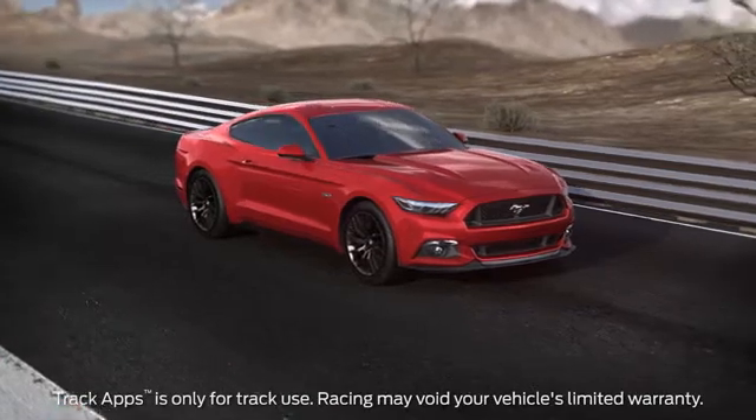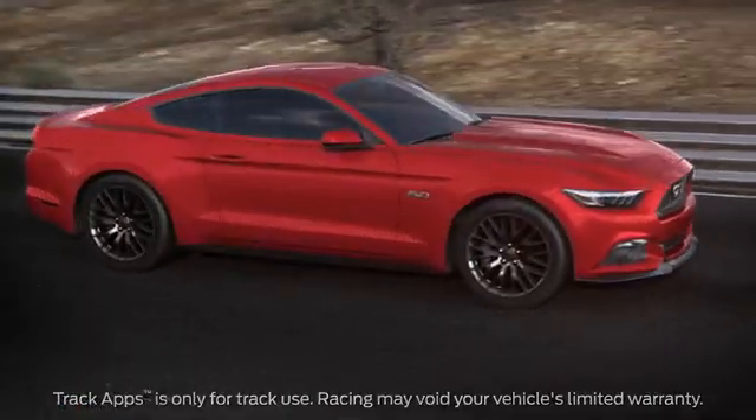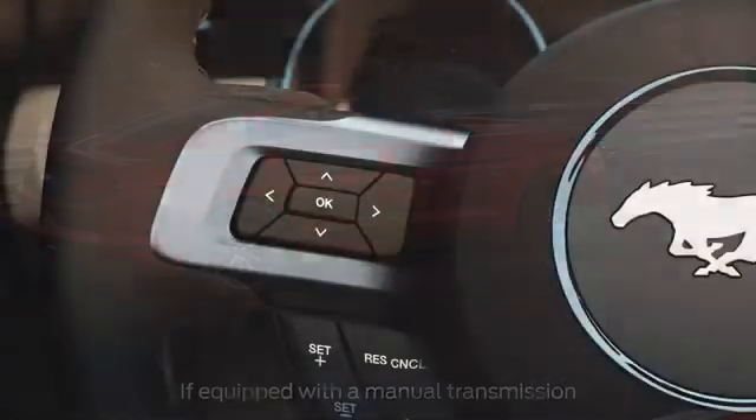Your Mustang has a great feature that can help you maximize traction from a standing start, so you get smooth, consistent starts. It's called launch control, and it's part of the available Track Apps. To turn it on, use the five-way switch on your steering wheel.